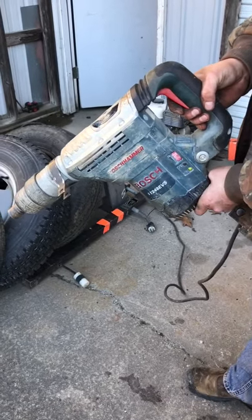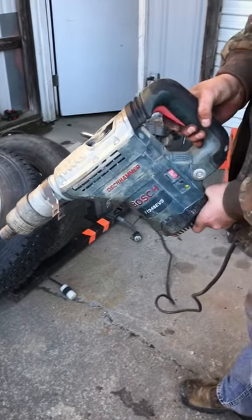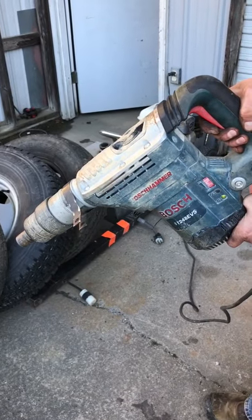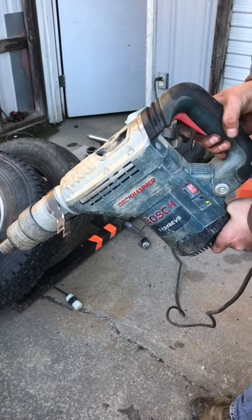We're here with this Bosch hammer drill. This is a hammer and a drill. The unit will be sold as is. I'm not exactly sure — the rotary part is turning. I'm not sure if it hammers. I don't have a bit here to test, but here's a video of its operation.